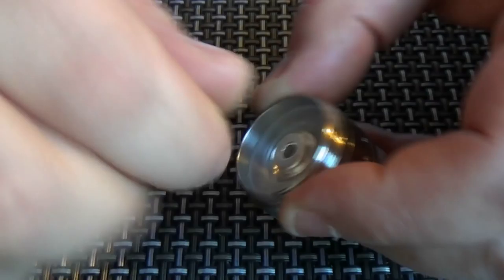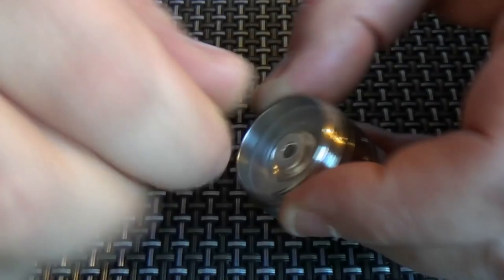Right, we just screw this back in. I have found that you do have to tighten this up — I wouldn't tighten it just by fingers. Get a pair of pliers and give it that extra little tighten.